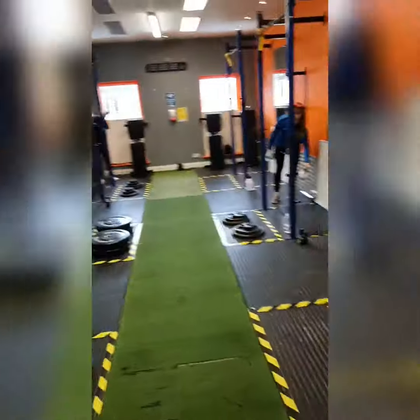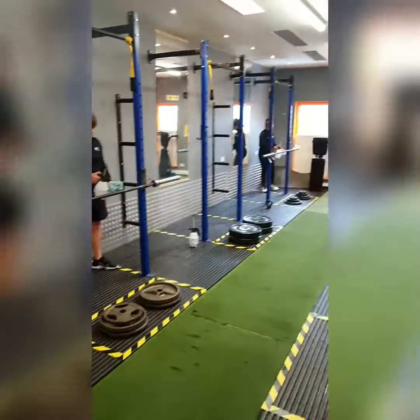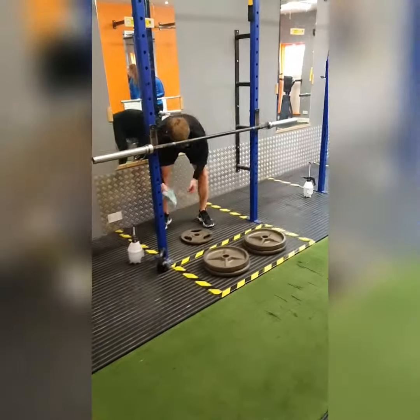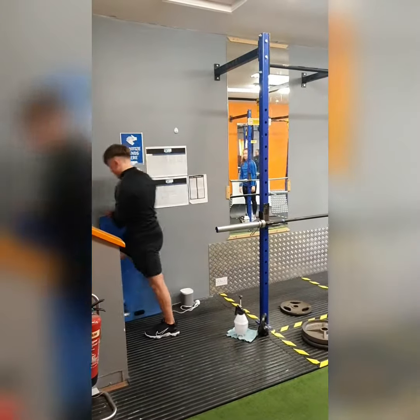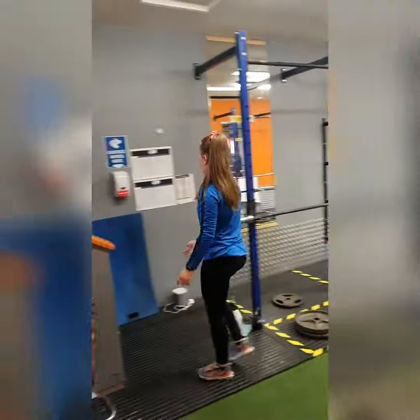Then the most important part of the session — we're going to spray down all mats, barbells, plates, kettlebells, and any other equipment that has been used so that the next group can come into the gym and perform all their movements safely. Please make sure to sanitize your hands as you leave the gym. Thank you.